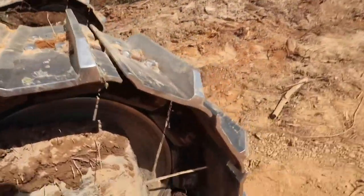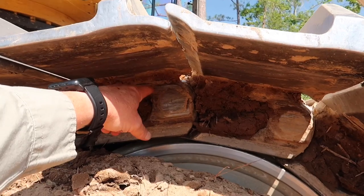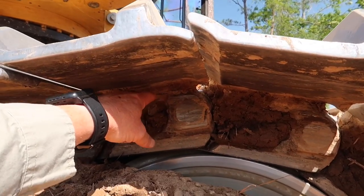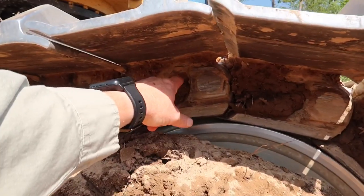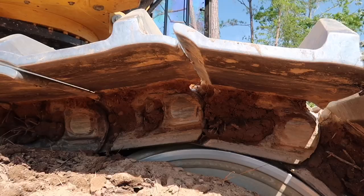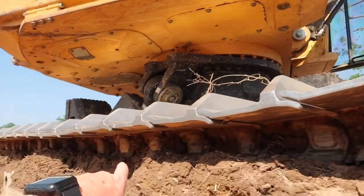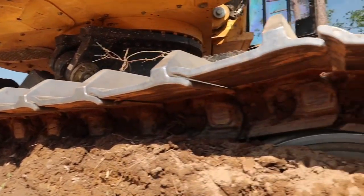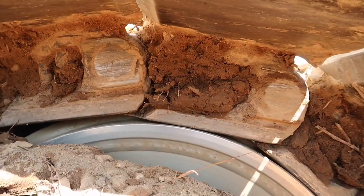We marked a chain on it with a grinder, right above the pin right there. See, this thing rubs everywhere. So the only place you could do it was up there to mark it, and that's what we did. But tell me how much time it would still take you to figure out where that master link is.